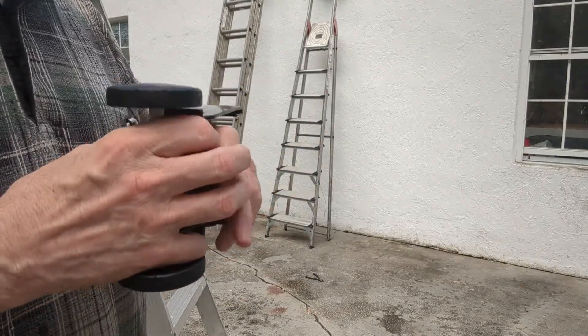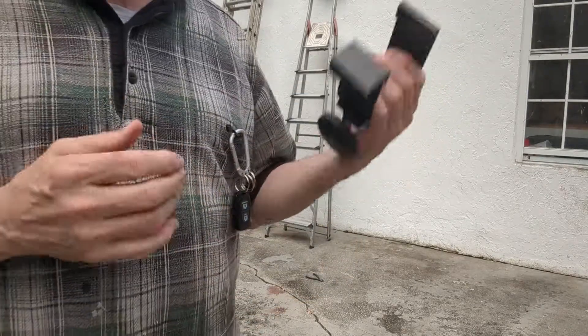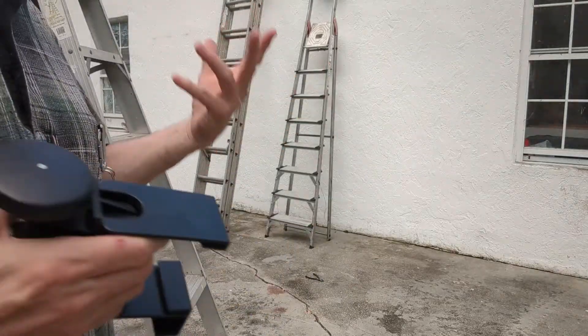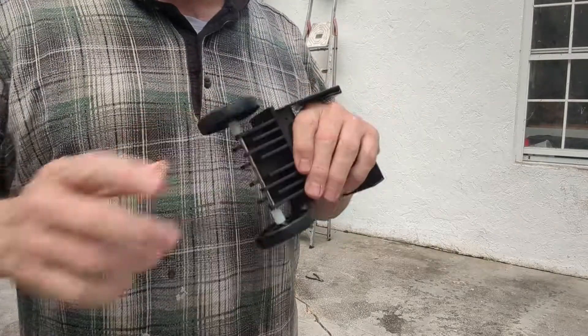It's called a ladder roller, and if you use ladders a lot, I say it's worth it. Get one for each ladder — that would be the best way to go, in my opinion. I hope this helps you out a little bit.